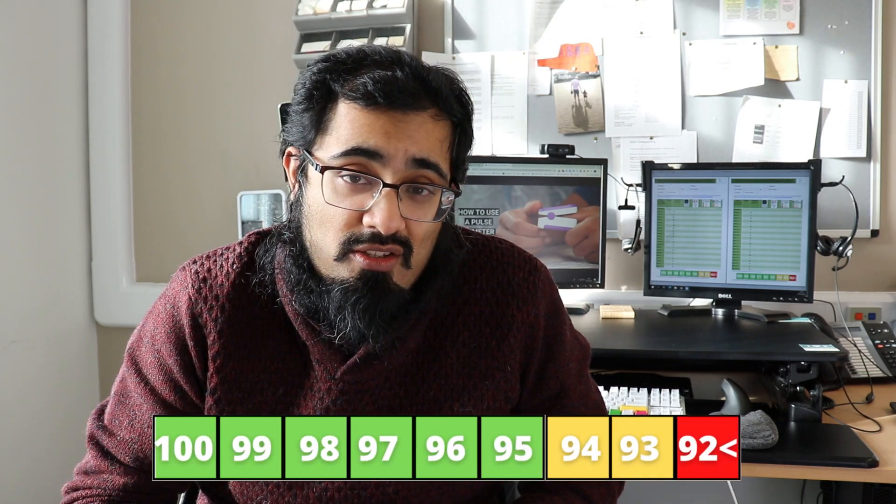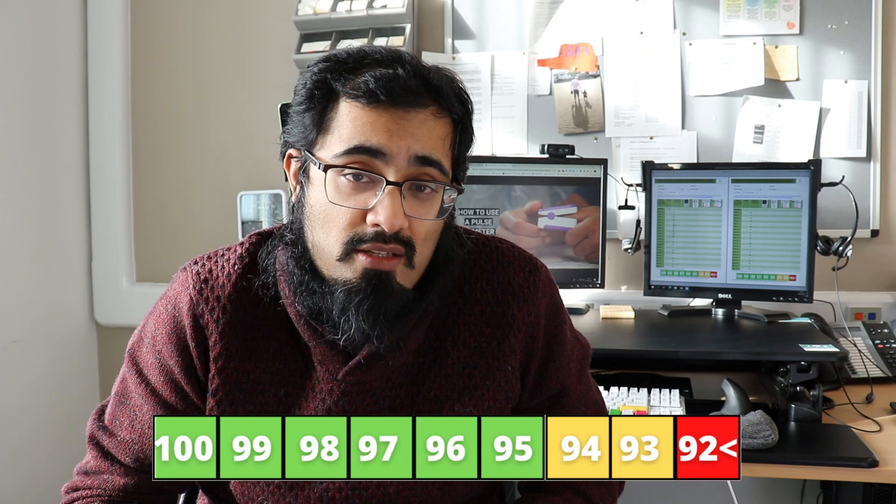Typical normal oxygen saturation readings are anywhere between 95 and 100%. For heart rate, that can be anywhere between 50 to 90 beats per minute, unless you're on other medications or have health issues that change that.